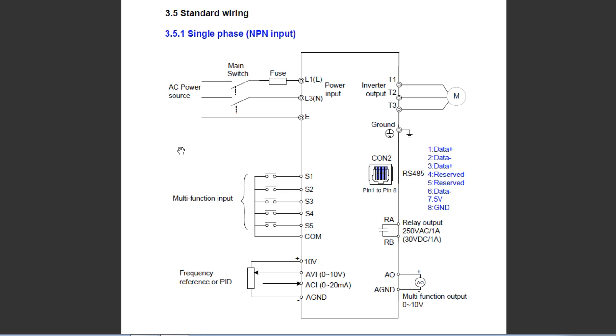Instead of push button switches, I use two optocouplers driven by the Nano's GPIO to control clockwise and counterclockwise direction. Further down on the left you can see the ACI input — that's analog current input — your 0 to 20 milliamp loop used to control the speed of the motor. So my Nano controls a 0 to 20 milliamp current loop fed into the ACI input for speed, and I use multi-function inputs S1 and S2 for direction control. With these inputs and my Nano, I have total control over my three-phase motor.